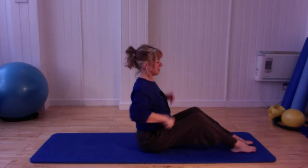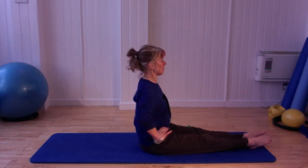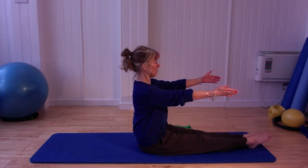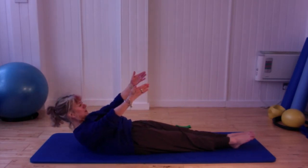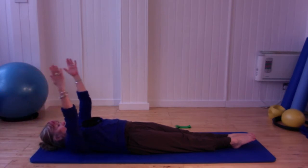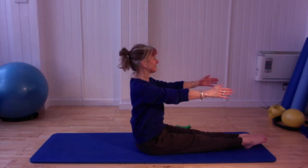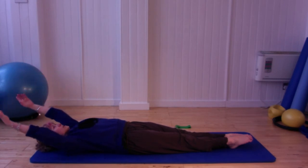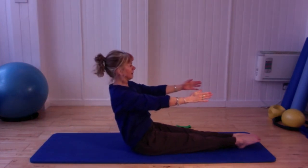Bring yourself up into a nice tall seated position so we can go into roll up. Sit up tall — those of you who can, please lengthen through the knees as well. Sit tall on your sitting bones, arms reaching out in front. Breathe in, and as we exhale we start with the tail tuck under and slow roll down towards the floor — the arms can just float up to the ceiling, reaching back, stretching fingertips to toes. Arms lift, head lifts, and we peel all the way back up again into that nice tall seated position.